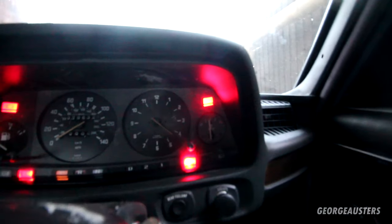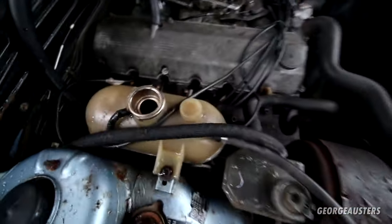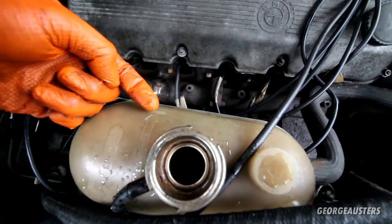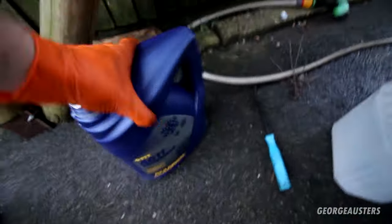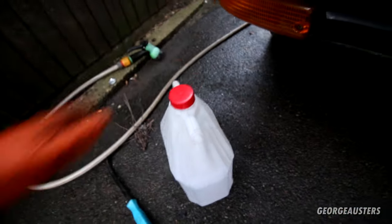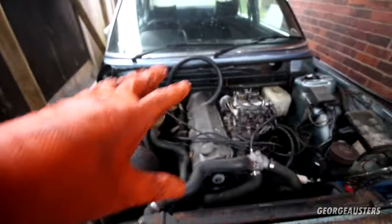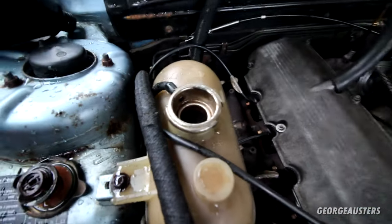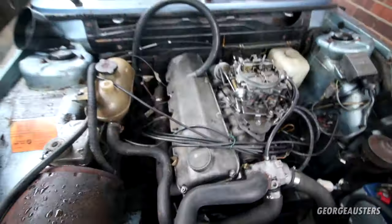We are now up to temp — temperature gauge is bang in the middle, so the thermostat should have opened. I've taken the cooling system up to the max mark. Ended up adding about four and a half liters of coolant and one to two liters of deionized water. The entire system holds between seven and eight liters. Pretty confident all the air is out — cooling system is done for now.